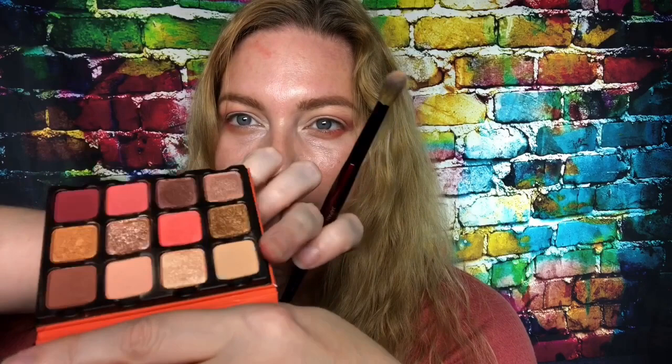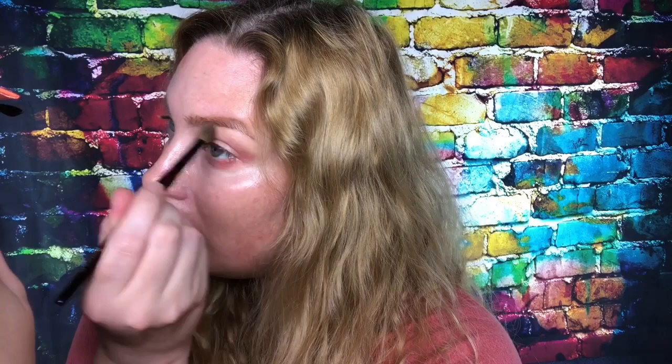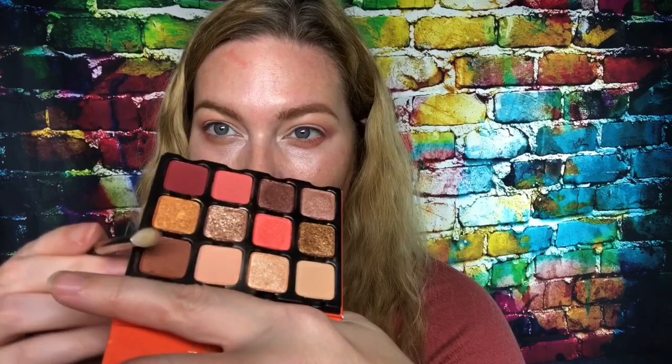Now I'm going to go back into the shade with the Sonia G Blender Pro again and just diffuse those edges. Same thing on the other side. Now I'm using the — I think it's the 14 — small blending brush, and I'm going into this brown shade. Starting at the outer corner of my eye, I'm sweeping that into the crease to deepen that coral matte shade.